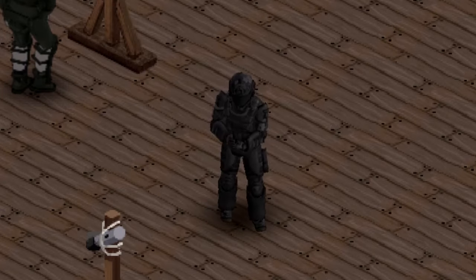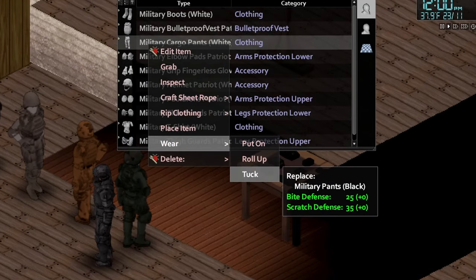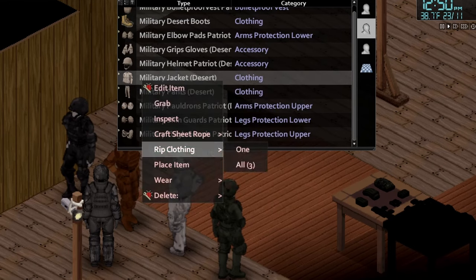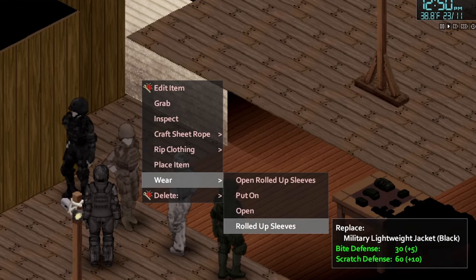Frickin' sweet dude. You can do this for the helmets — we got no belts and belts options. You can do it for the pants, you can roll them up or tuck them in. For the shirts you can also do open or rolled up sleeves. And for jackets you can choose open — meaning unzipped — or rolled up sleeves, which would be zipped but with rolled up sleeves.